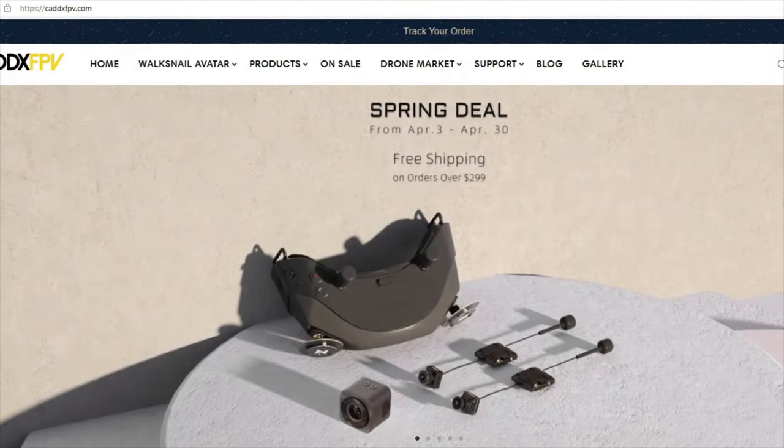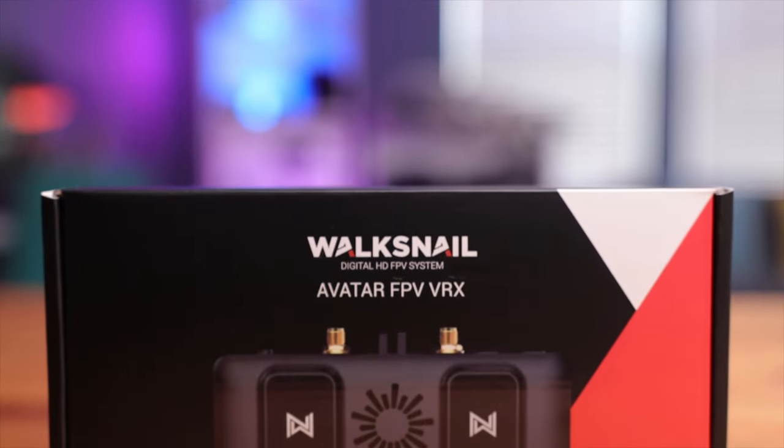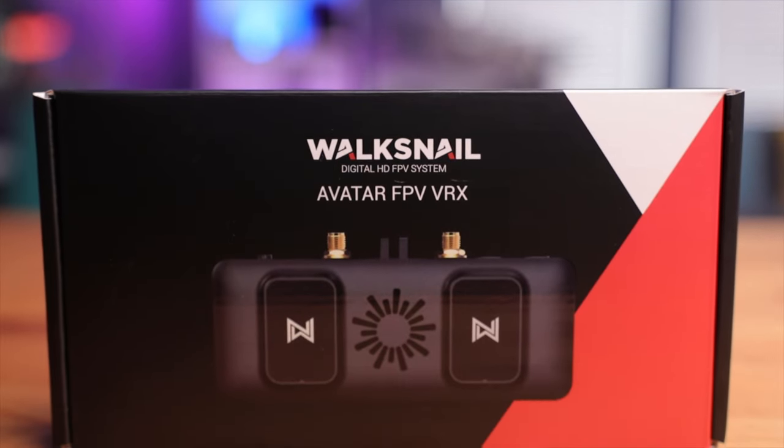For some time now there's been only two major players in the digital FPV space: DJI and HD0. Well, that's until now because Caddx has just released their new Walksnail digital FPV system. But what if you can't afford those new fancy goggles, or maybe you have a pair of decent analog goggles stored away? You're in luck because Caddx has also released their new VRX for the Walksnail system. Let's take a look and see if it's worth the hype.